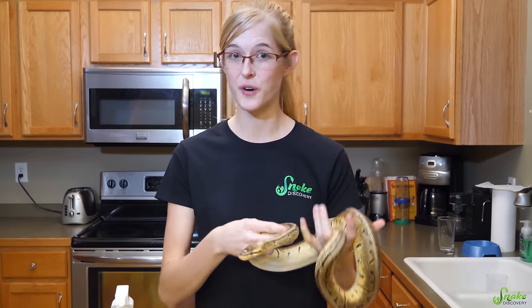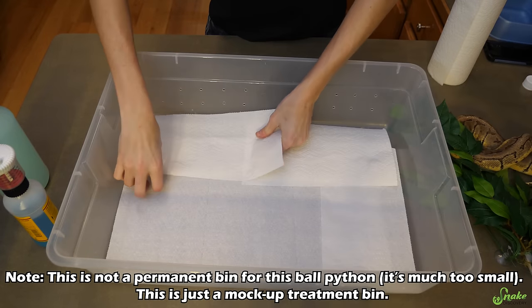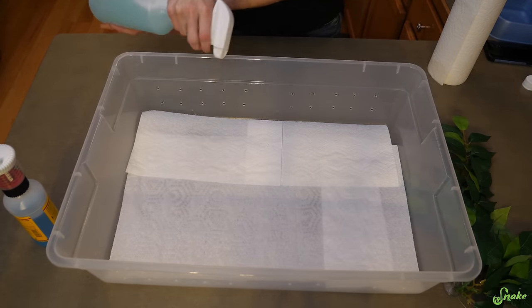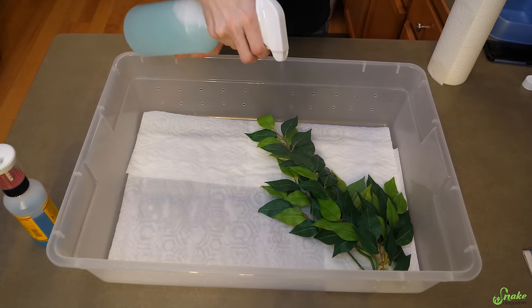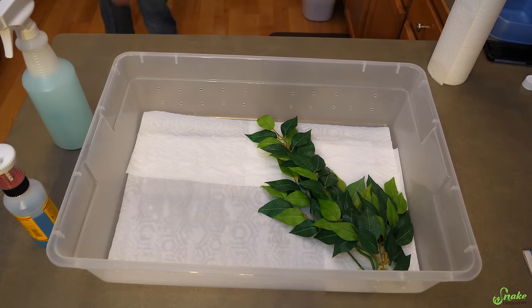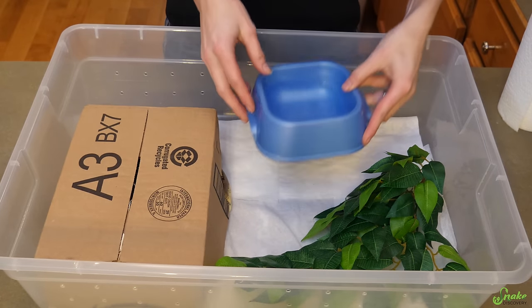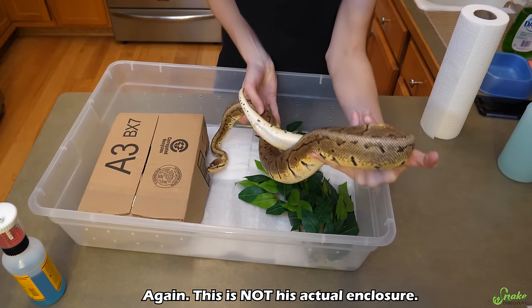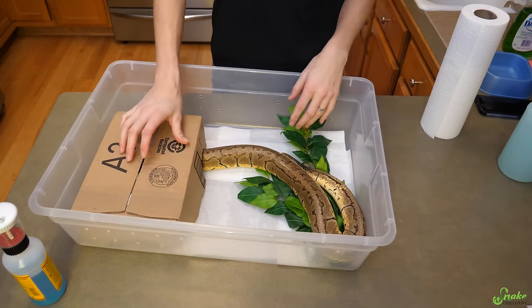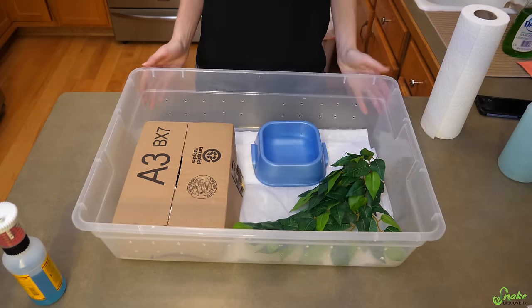Second, you have to treat their enclosure too. Switch their substrate to just paper towels, then take the mite treatment and lightly spray the paper towels so they are damp. You can treat the hides, any fake foliage, and the sides of the enclosure too. However, do not have a water dish in at this point — take the water out. Then add your snake back into the enclosure. On day three after the treatment, you can add the water dish back in, and on day seven we recommend repeating the entire process.